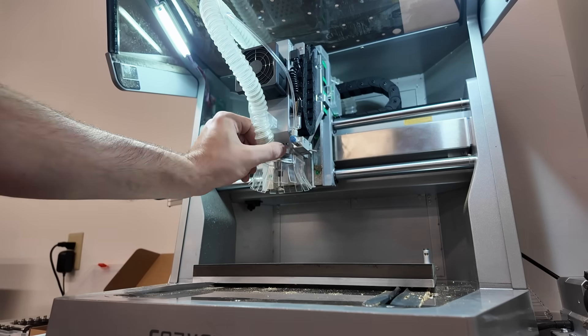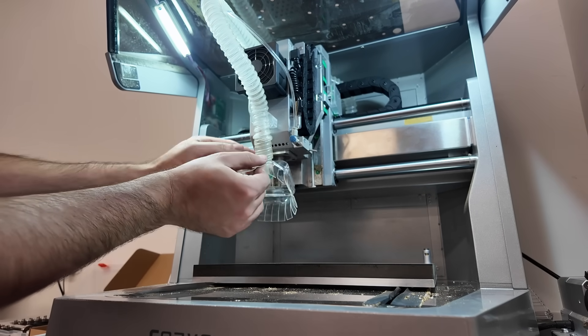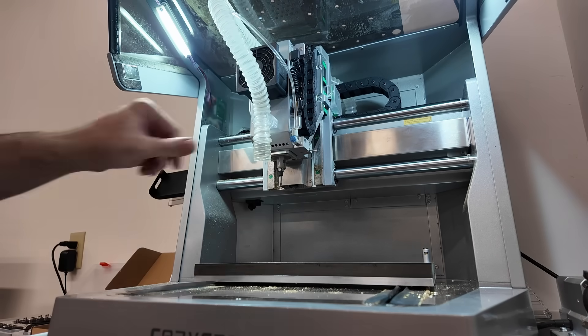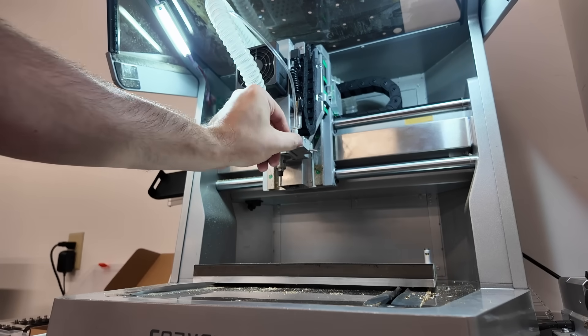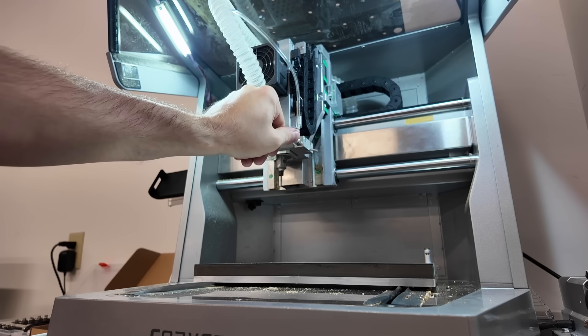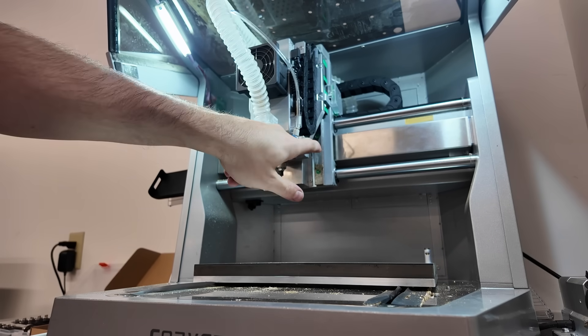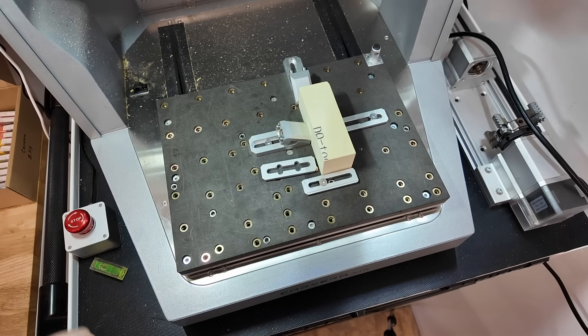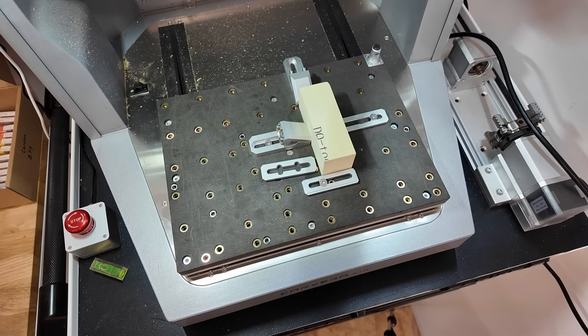Magnetic dust shoe attachment here — that removes the air control nozzle, and then you can direct air with this nozzle and line it up. You generally can't do both the dust shoe and vacuum at the same time. You can set up your workpiece wherever it fits, wherever it needs to be, and you can find the origin with the XYZ probe.